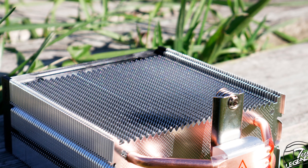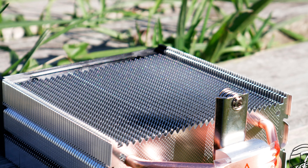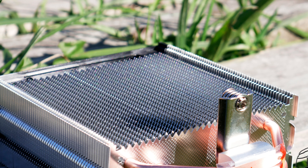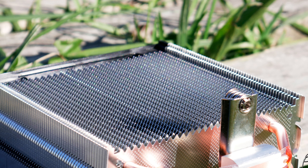Going back to the number of fins used, such a high number is not normally found in other cheap CPU coolers. A high number of fins provides a larger heat dissipation area, but it's also more expensive to manufacture.